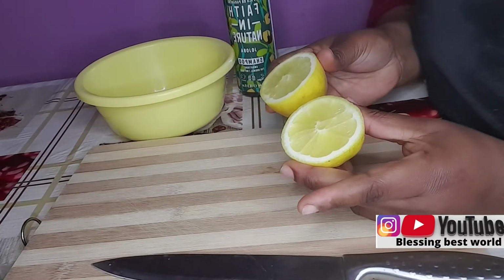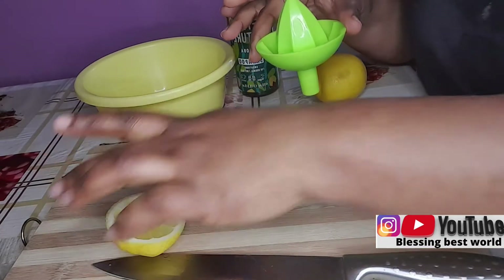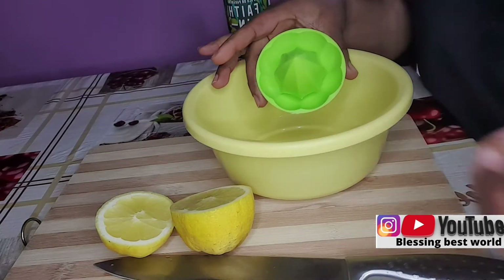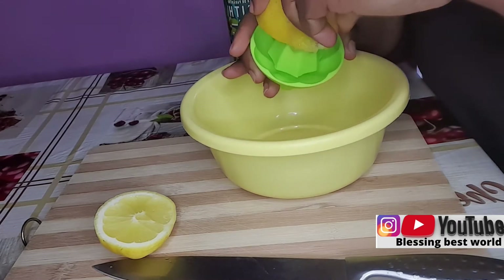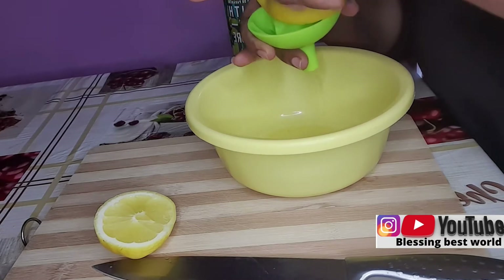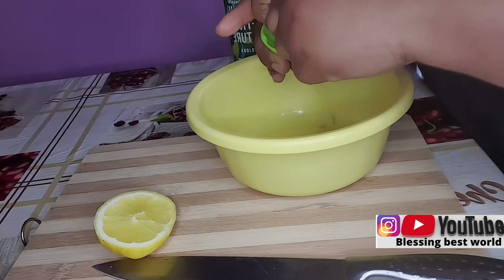Lemon is really good for dandruff — it will remove all the dandruff from your hair. One lemon contains 83 mg of vitamin C, which makes it a wholesome ingredient for a clear scalp and thick hair. The benefits of citric acid in lemon can even address the root of your hair problems.